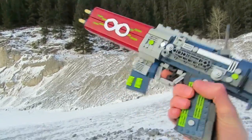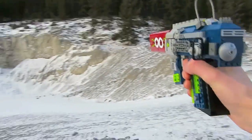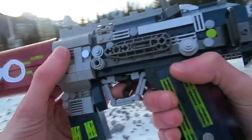In Borderlands 2, the Infinity Pistol is manufactured by Vladov and it can be obtained by defeating Doc Mercy in the Three Horns Valley. It's a must-have for any vault hunter's arsenal, and the infinite ammo can definitely come in handy in a pinch.